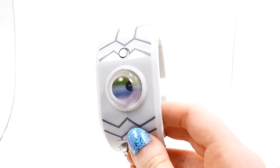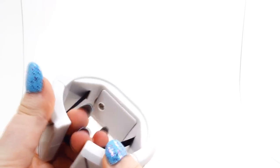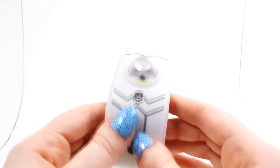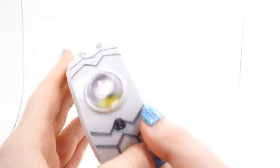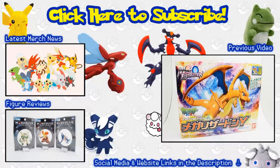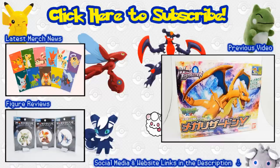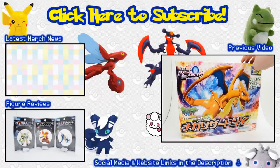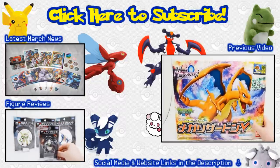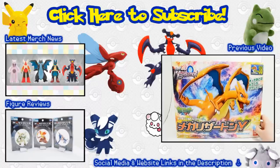I would recommend this if you are really into the Mega Evolution thing, or if you're a cosplayer and you think this would fit. I think this would be a great thing for people like that. Or if you live in Japan and you have access to the Tretta machine, this would of course be really fun to use. I hope you guys enjoyed this video. I will definitely be getting any Mega Evolution things like this that Tomy releases in the future. So, I hope you guys enjoyed this video. Thank you all so very much for watching, and I will see you all in the next one.